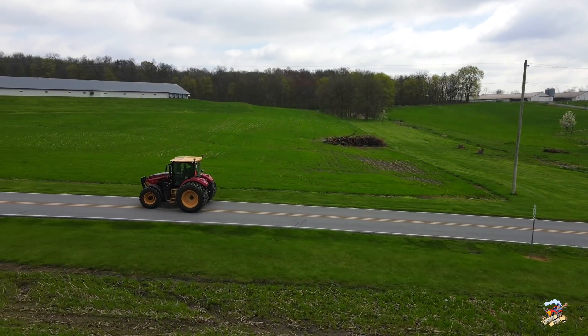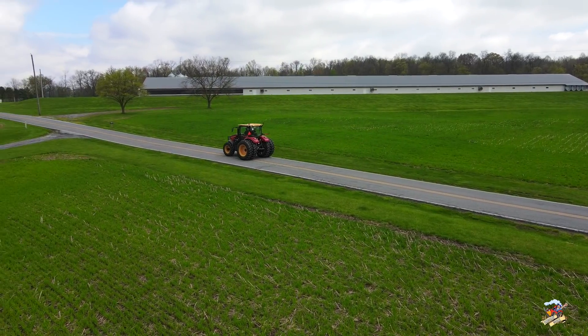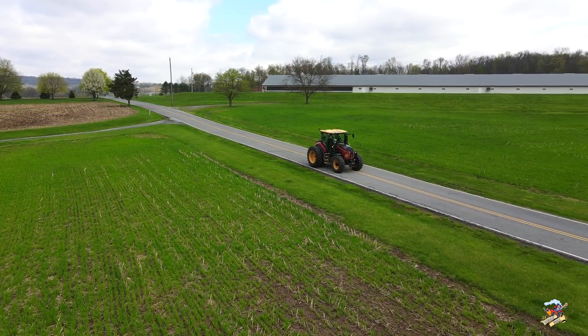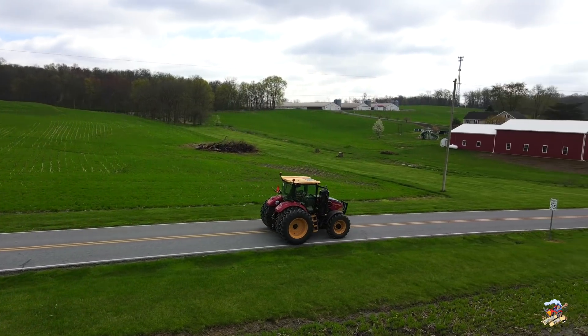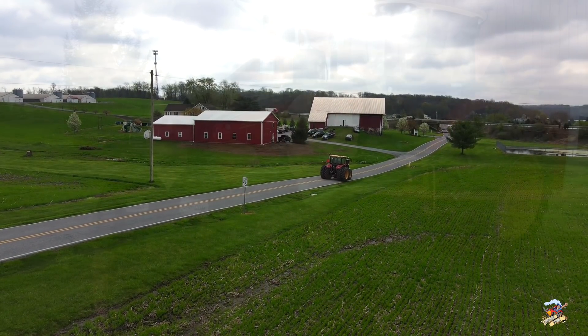This dealer has recently sold one of the PowerShift models to a local farm — we're going to be heading up there next, and that will be a future video of that tractor in the field. This CVT tractor will be getting demoed locally, so stay tuned. There should be a lot of good stuff coming from this dealership in Elizabethtown, Pennsylvania. If you're in the Pennsylvania area and looking for a Versatile tractor, these are your guys.